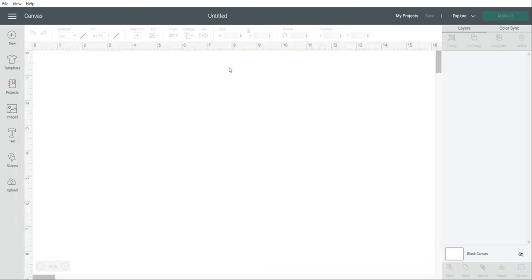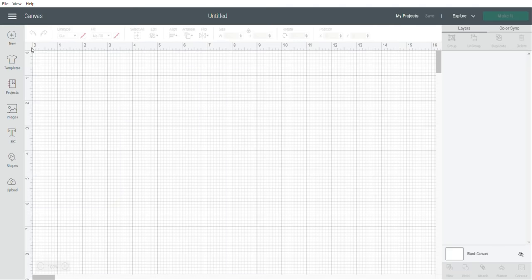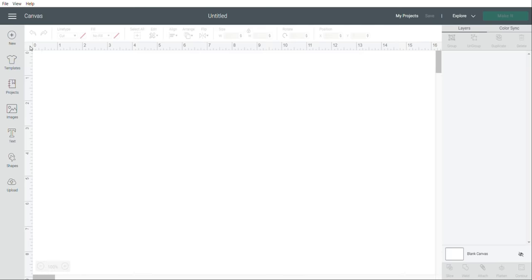This is what your Design Space page is going to look like when you start. You can change the grid by clicking this little square box right here. The grid can be nice if you're trying to get things perfectly aligned. I like to see my project with a flat white background, so you can click this square and change the different grid settings depending on your preference. I'm going to start by going through all the tools so you can get a better idea of how to make designs.